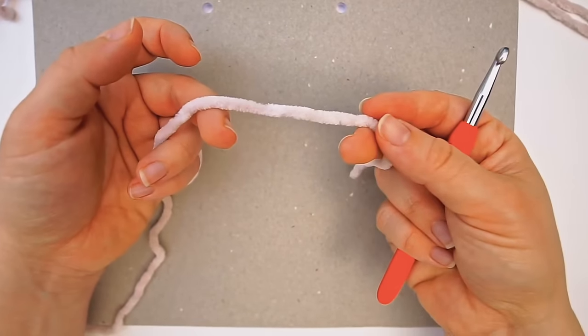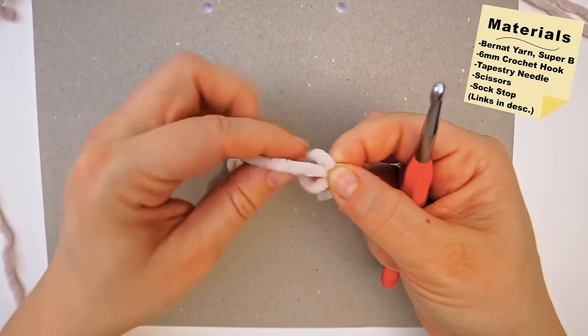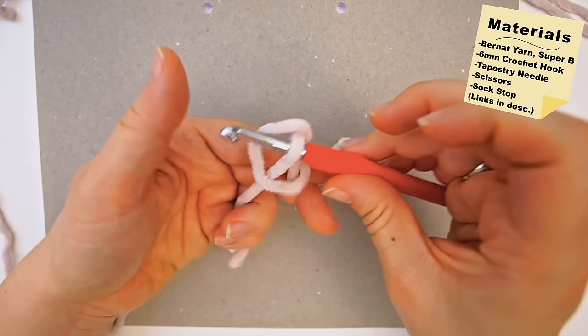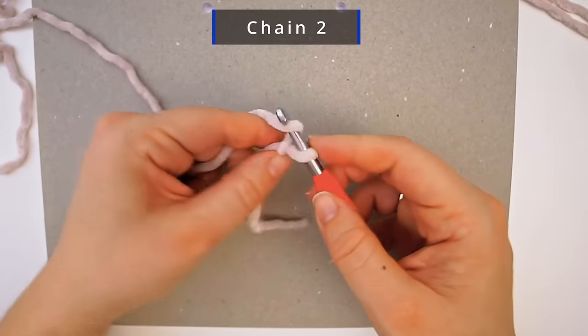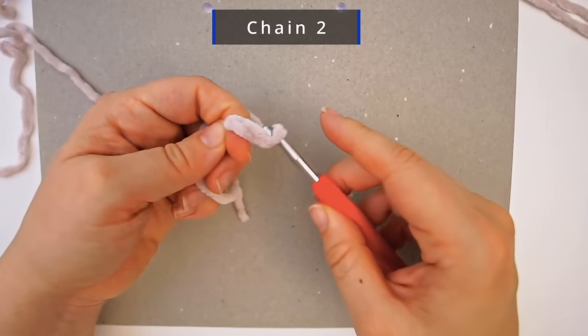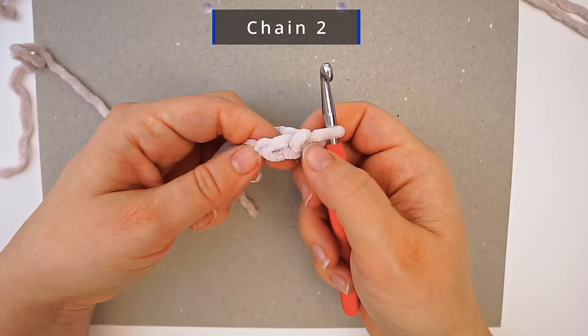We begin with a slip knot. Make a loop with your yarn and take the long end of the yarn behind the loop, then grab from the middle with your hook and pull. Then we make two chains: yarn over and pull through, yarn over and pull through — so you have two chains.